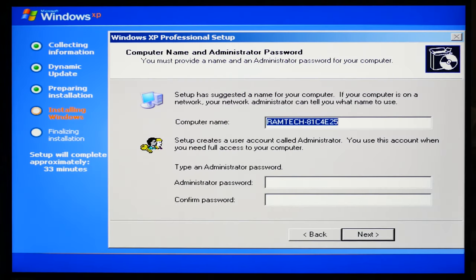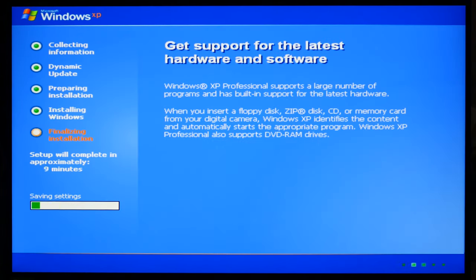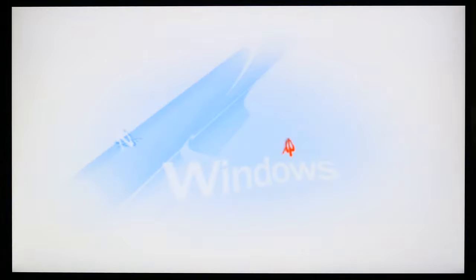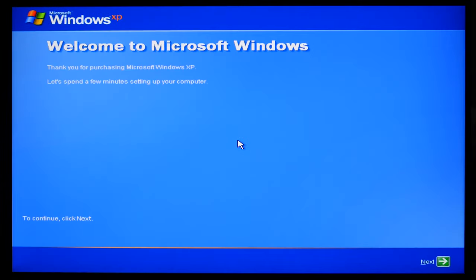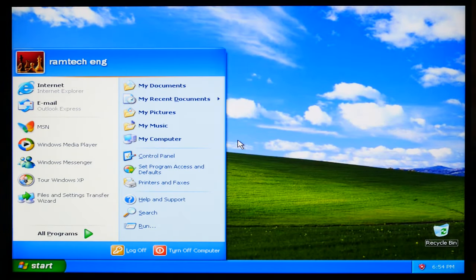Now we are stuck in a reboot loop. This happened because of mismatched ACPI versions — the setup sends commands but the BIOS doesn't recognize them. So I will restart manually by long-pressing the power button. Then type the computer name, date and time settings, your name — and ladies and gentlemen, Windows XP running on new modern hardware. It looks beautiful on the new 2K LG monitor.